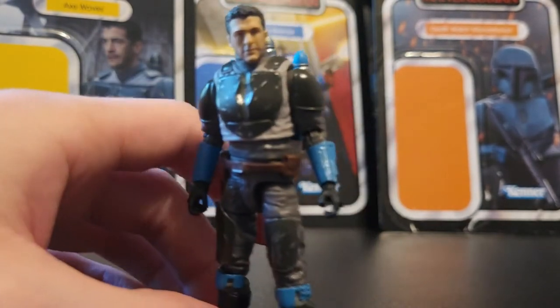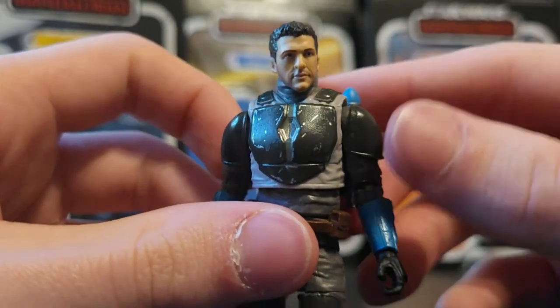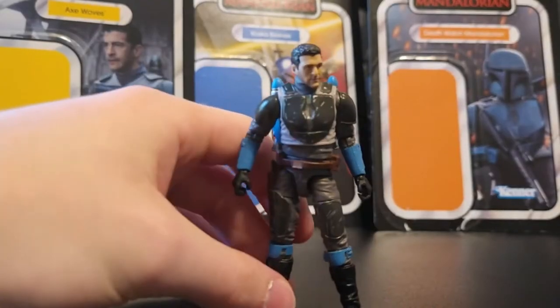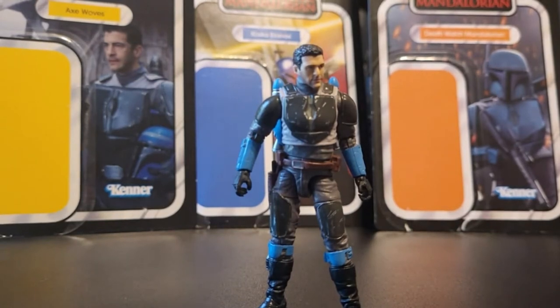Here's a closer look at the head sculpt. It has a pretty great likeness to the actor that plays Axe Wolves. These Vintage Collection head sculpts are just getting really good — that just looks really nice. And overall, this is just a really great figure. But then we've got to talk about the massive flaw that this guy has.